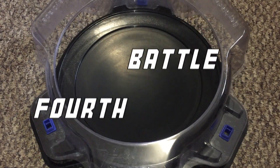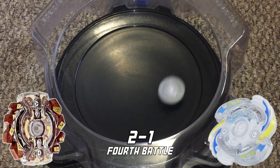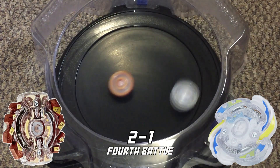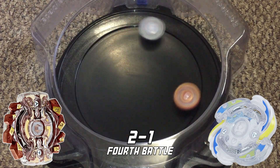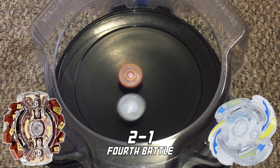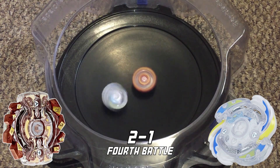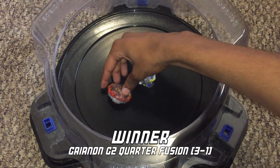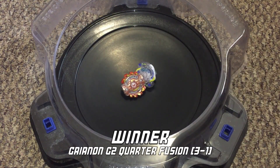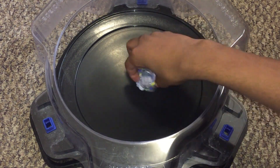Let's move on to the fourth battle. G2 takes it overall, with the final score being three to one.